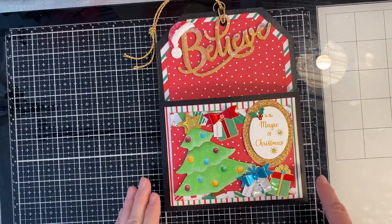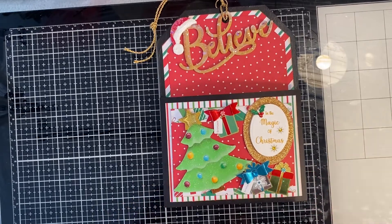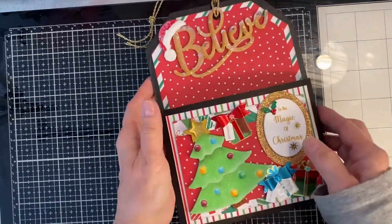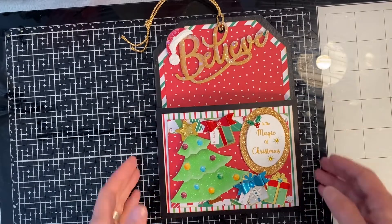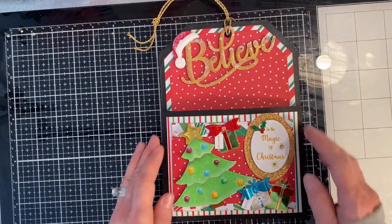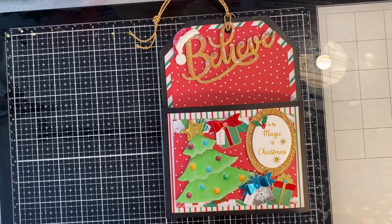If you paint chipboard with chalk paint it won't warp — it seals it. So after I painted it with the chalk paint I was able to paint it with acrylic paint. She said to cover it completely with paper, and it is completely covered, but I wanted a background kind of a frame around it, so that's why I painted it — I wanted that kind of a look.